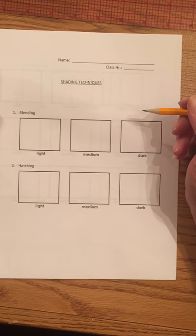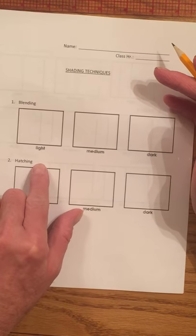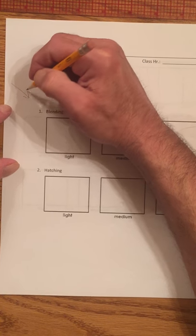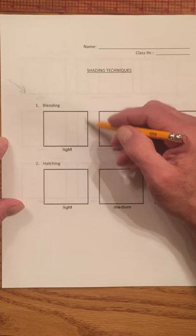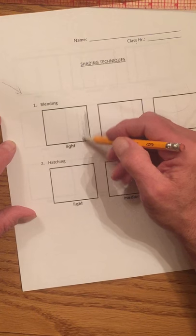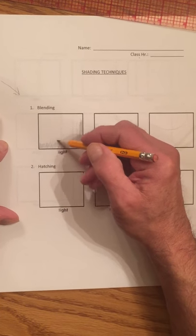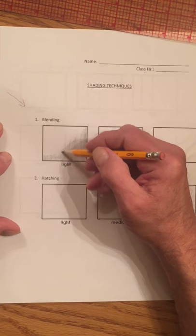The first shading technique we're going to learn is called blending. You're going to receive a template like this — each one is labeled at the top. It says blending, and it says light, medium, and dark. We're going to have the light coming in from this angle. We're going to start shading using the blending technique, doing it real lightly. Just hold your pencil and don't apply a lot of heavy pressure — you're just going to do it lightly. You can see I'm doing it real light.